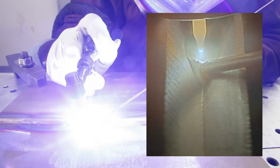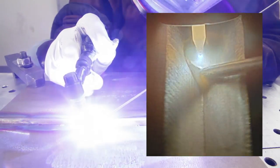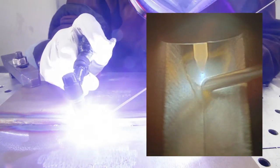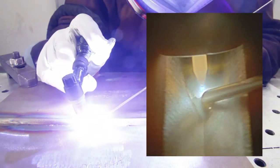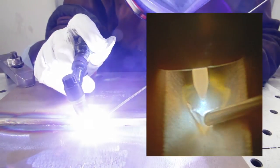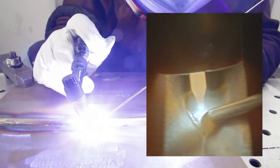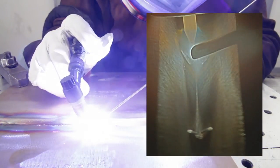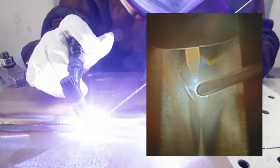The torch should be held at about a 15-degree angle back from the direction of travel, and filler metal about 90 degrees from the torch or 15 degrees off the workpiece. Tilting the torch to a much greater angle tends to reduce the shielding gas protection, and the filler metal should always be held within the inert gas shield area. If the filler metal end becomes oxidized, the end should be cut off.